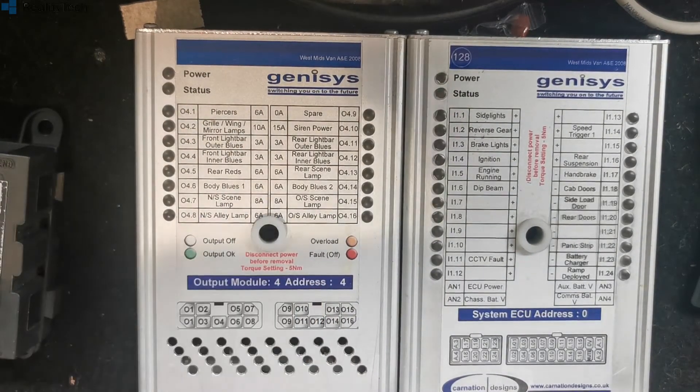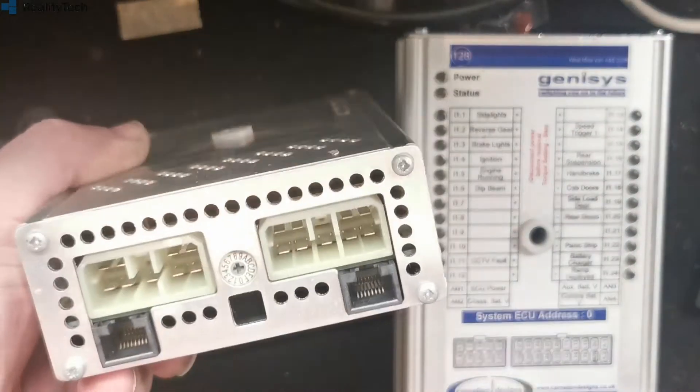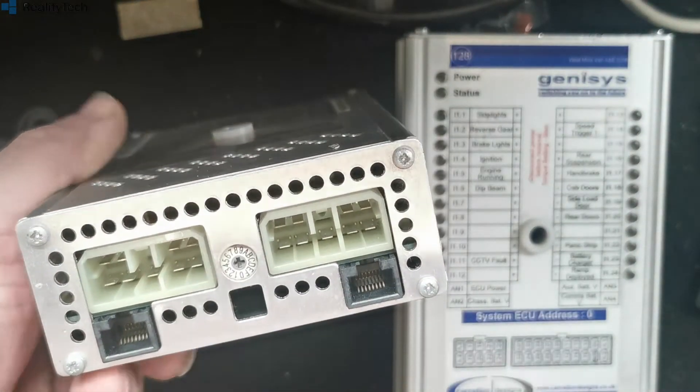These modules are interchangeable — so if you have a faulty one you can change it with another one. The only thing you have to match is the address setting on here.